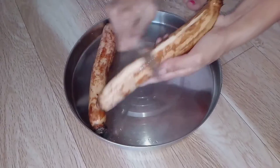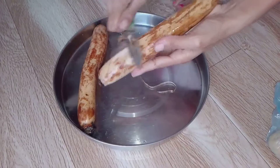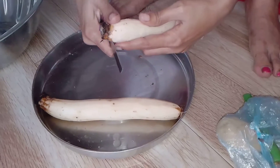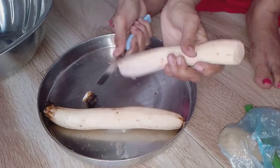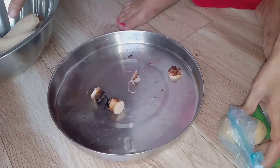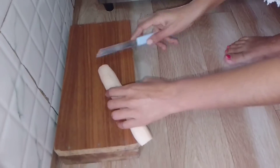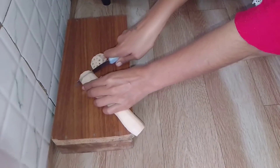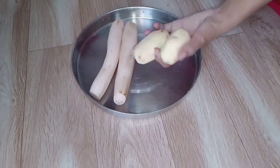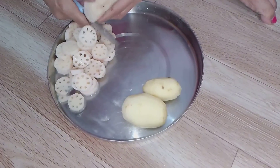We will cut the recipe. I will cut the sides. This is the Kamal Kakdi which we also call Chilli, and 2 Aloo — this is optional but I am adding this. We can also cut it like this.